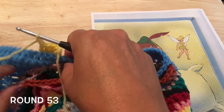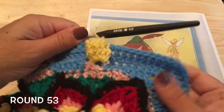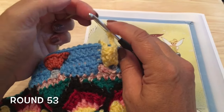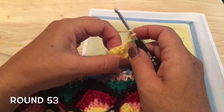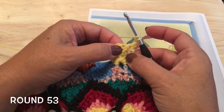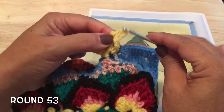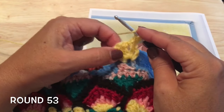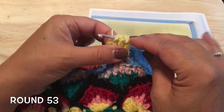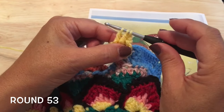Then turn our work again so the right side is facing us. We're working a front post double crochet five together — the chain two counts as our first part of that five together. Around the next treble we'll make a partial front post double, and repeat that around the remaining three. Yarn over, insert your hook from the front around that treble, pull a loop up, yarn over, pull through two — you should have three loops on your hook.